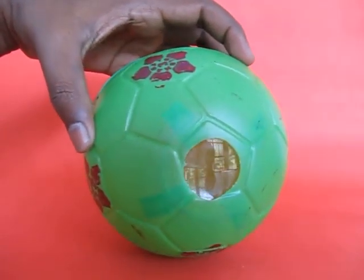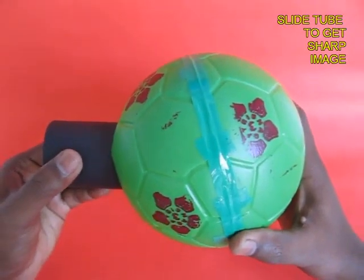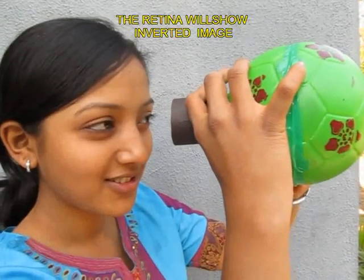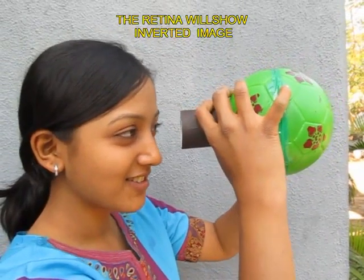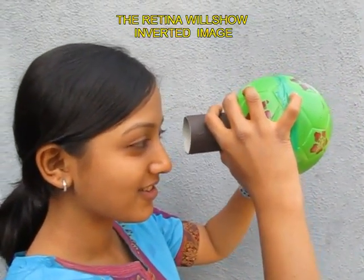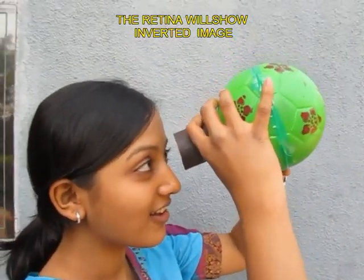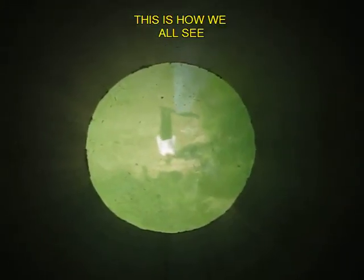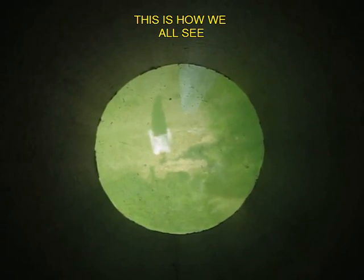You point the lens towards the object you wish to see and you can slide the PVC pipe inside and outside for a better focus. Now view any object through the pipe, slide the pipe to get a good focus, and you would soon see an inverted image of a man walking towards you.